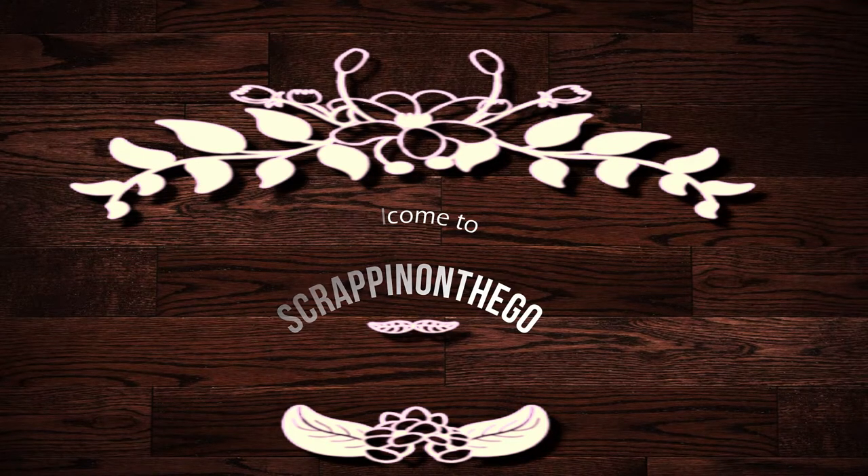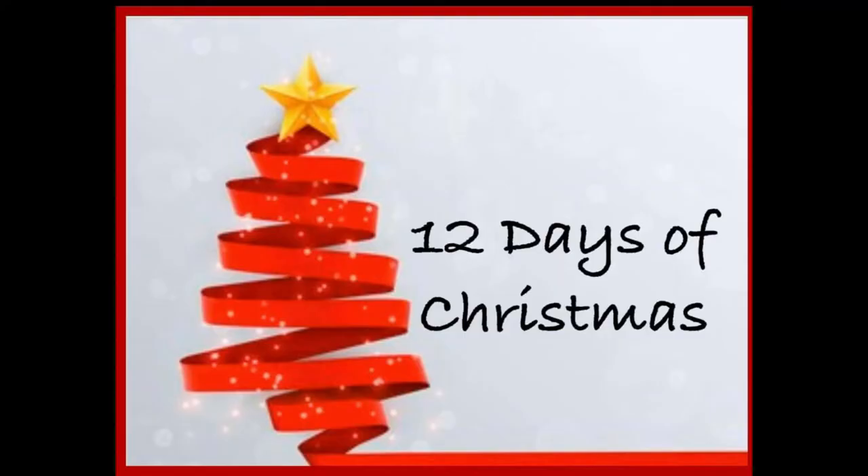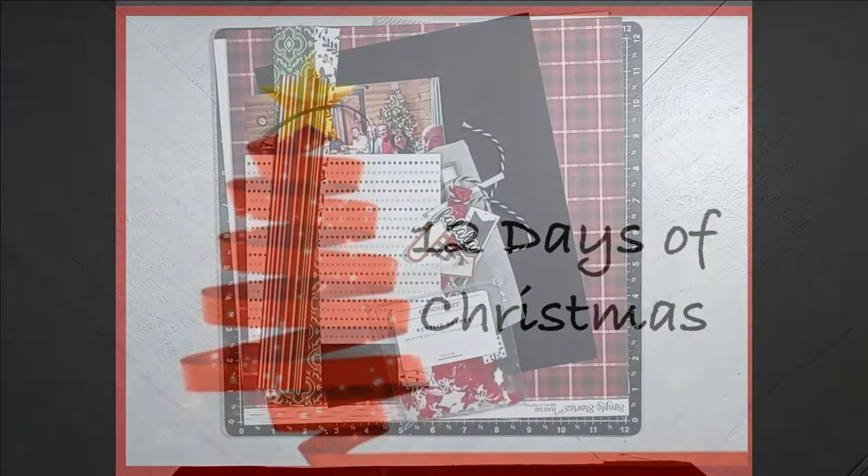This process video is for 12 Days of Christmas, hosted by Kathy. This is our third year, and there are several other individuals playing along. I will have the links to all their channels listed below in the description box, so be sure to hop along. This is December 6, so this will be layout number 6.